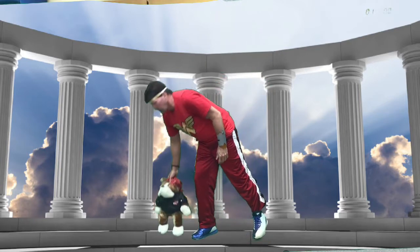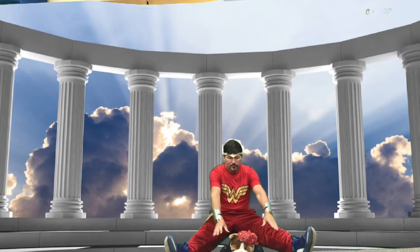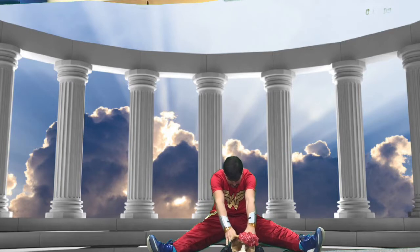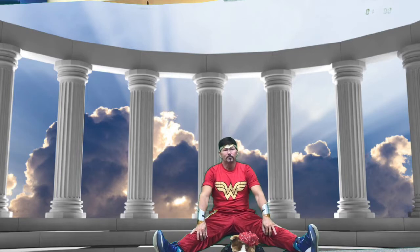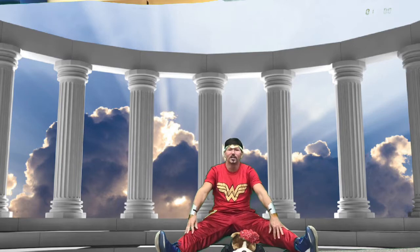Alright, first we're going to do a warm-up. For your warm-up, first you're going to sit on the ground and straddle your legs, and put your stuffed animal as far as you can reach. You're going to lean forward and just touch it with your fingertips and hold it for 10 seconds. We'll do that twice — 10, 9, 8, 7, 6, 5, 4, 3, 2, 1, release.